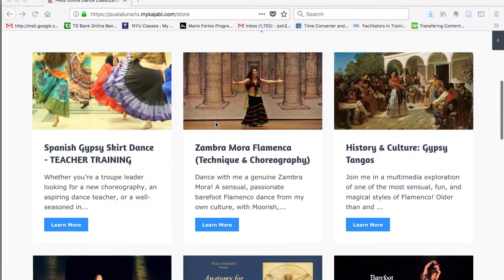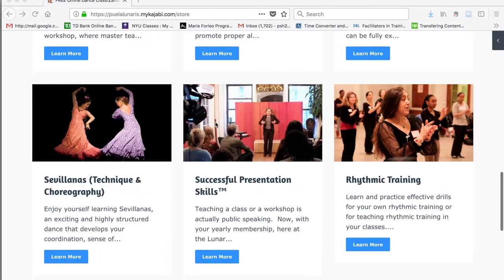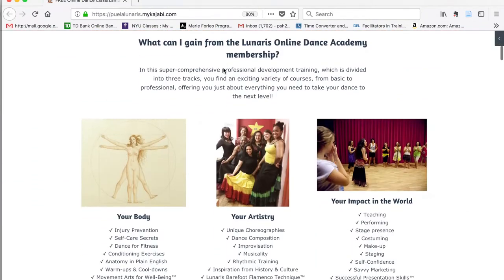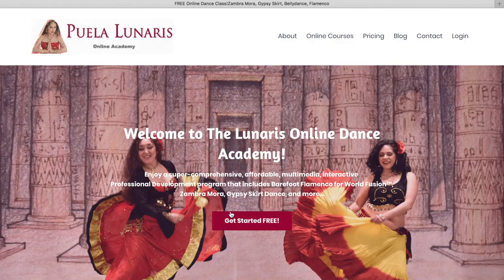Let me show you around. When you join the Lunaris Online Academy, you gain access to a variety of exciting courses. The courses are divided into three tracks: your body, your artistry, and your impact in the world. Now you can take advantage of our pre-launch promotion and get started for free.